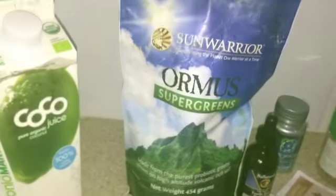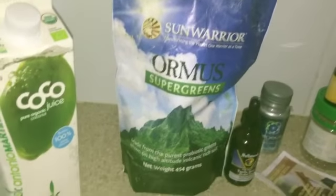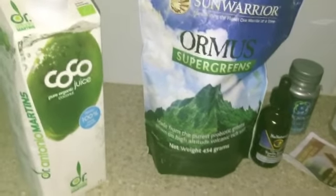I've decided to add some celery to this one, and my ginger, and I'm going to add some of my special Sun Warrior Super Greens because I don't have any spirulina, and I've got my chia seeds going in, ginger's going in.